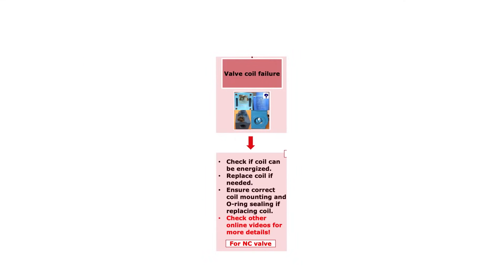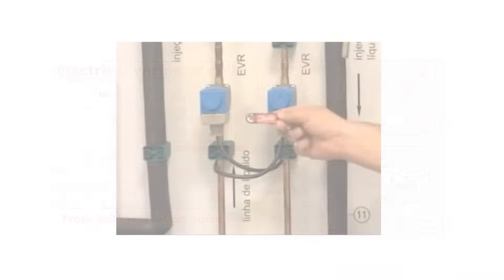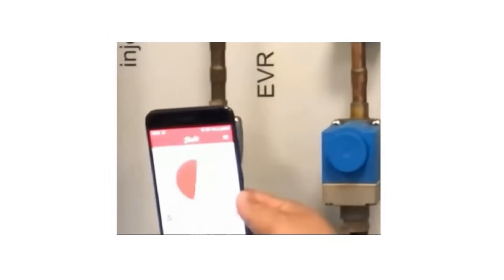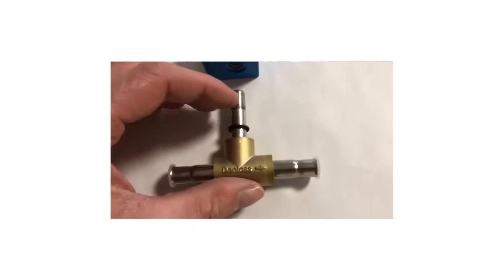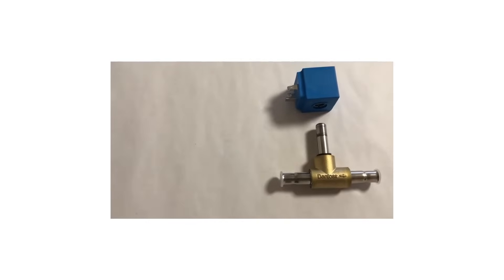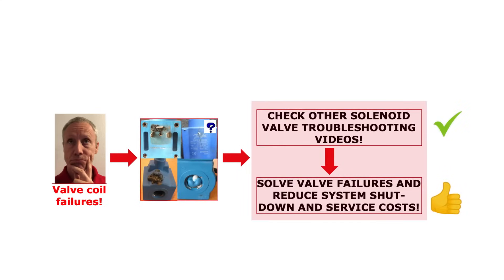If there seems to be a coil failure causing the valve not to open despite the coil being energized by supply voltage, then the first step is to check if the coil can be energized and function. Connect the correct supply voltage to the coil according to the coil installation guide, and check if the coil is energized by using the Danfoss Magnetic Field Detecting Keyring or the Danfoss Magnetic Tool Lab, as mentioned earlier. If the coil is damaged, replace it with a new one. Follow the instructions in the valve and coil installation guides, which are supplied with the valve and coil. Remember to mount a coil o-ring on the valve armature tube between the valve and the coil, if needed by the coil type and if not already mounted on the valve. Check out the other online solenoid valve troubleshooting videos for more information about coil failures and how to solve them.